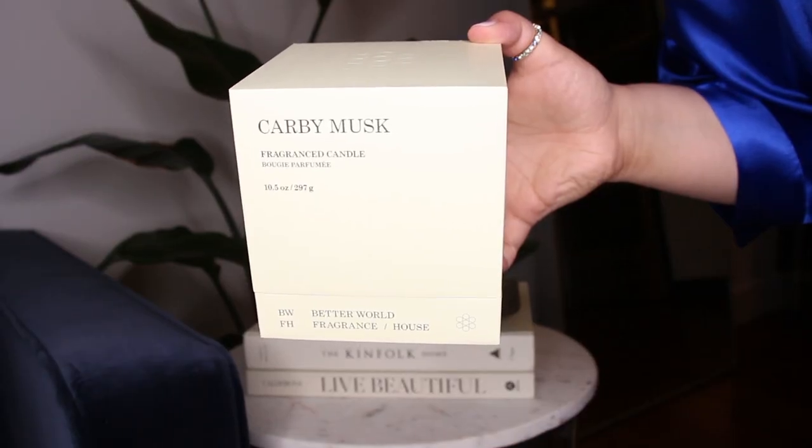This one is actually more expensive than all the other candles in the line, and for the premium I better smell this outside. Here's the box up close — you can see that the design is very minimal.